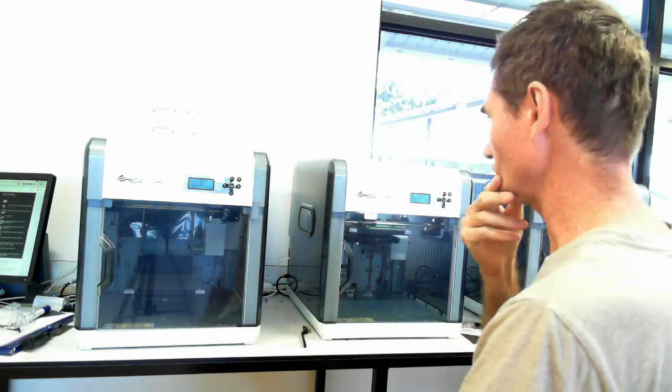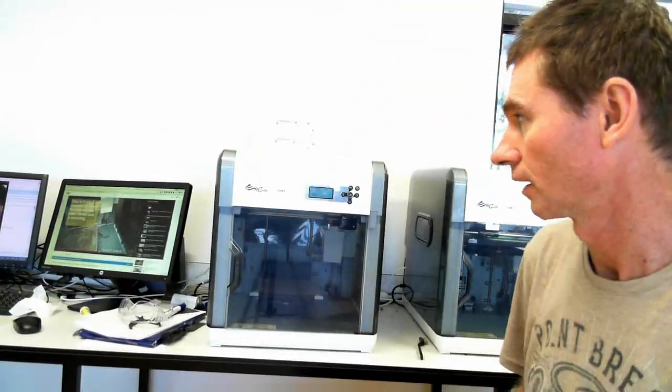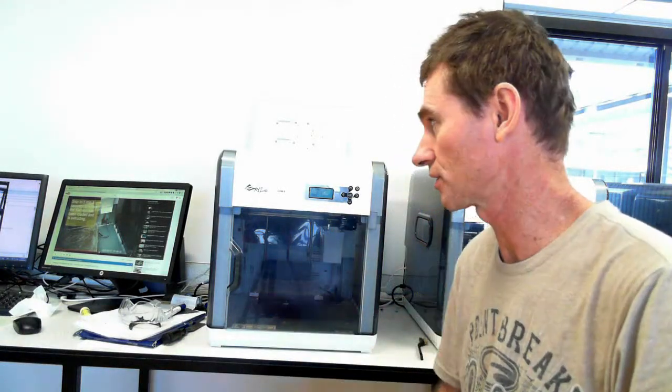Aside from the cartridge read issues, the other problem which has just emerged today is with this printer here. I'll just see if I can rotate. It was starting into a print job, and then I could hear this clang, clang, clang sound, which as it turns out was the print head — the little motor that pulls the filament through — was slipping on the filament. The reason being is that the heater itself stopped functioning, so it was no longer melting the filament, allowing fresh filament to be pushed through.